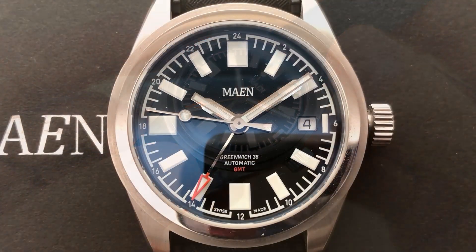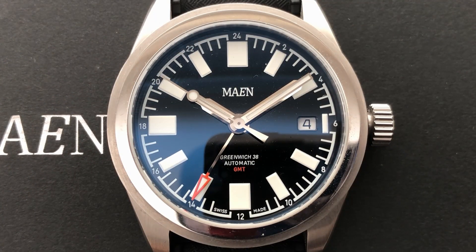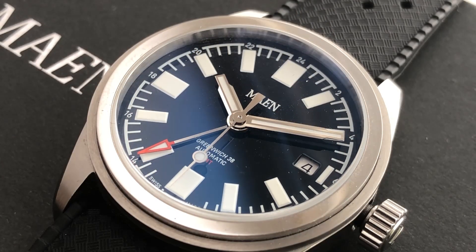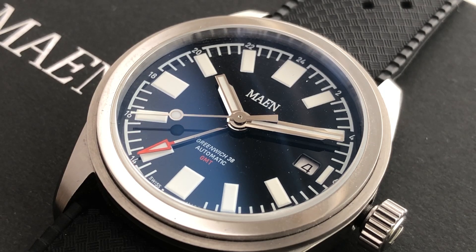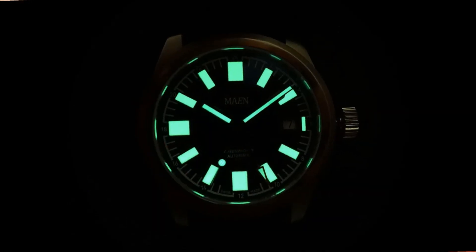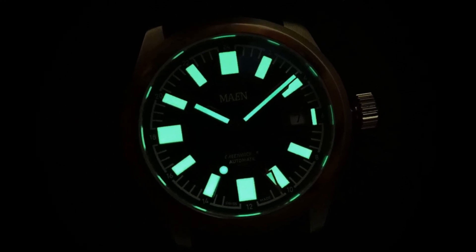Now the dial — it's a gloss black enamel dial, and that entails some increased costs to produce. Printed details in the enamel treatment. It's got a chapter ring around the periphery with numerals in each of the 12 positions — those are actually GMT numerals, going 2, 4, 6, 8, 10, 12, etc. The hands are polished — I'm tempted to call them ziggurat hands. It's got a simple lollipop seconds hand and an orange arrow-shaped GMT hand, which is a nice pop of colour on this otherwise monochrome dial. C3X1 Super-LumiNova on all 12 indices and all 4 hands.